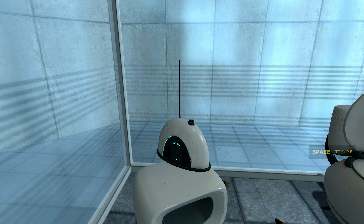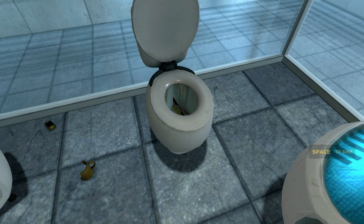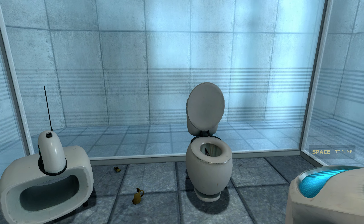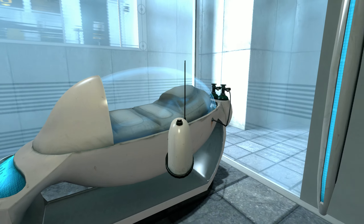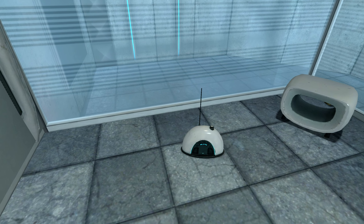Hello, and again, welcome to the Aperture Science Computer-Aided Enrichment Center. We hope your brief detention in the relaxation vault has been a pleasant part. Your specimen has been processed, and we are now ready to begin the test proper.